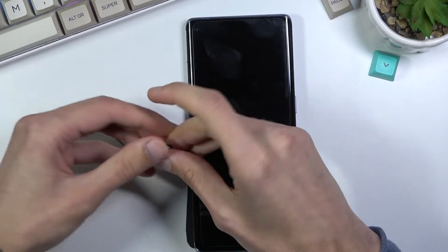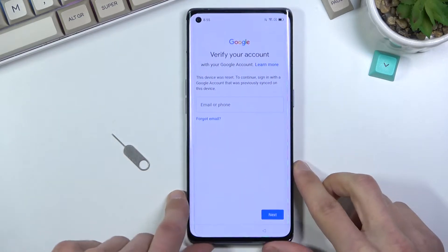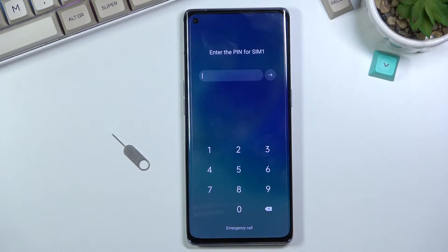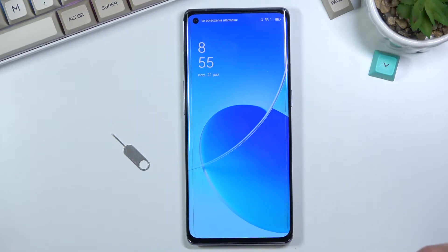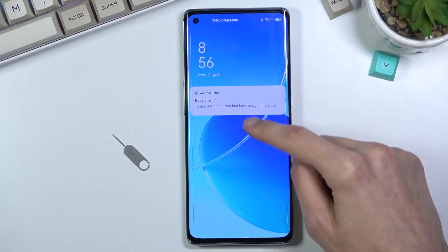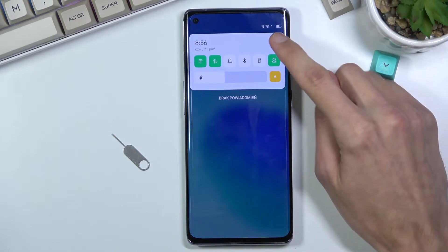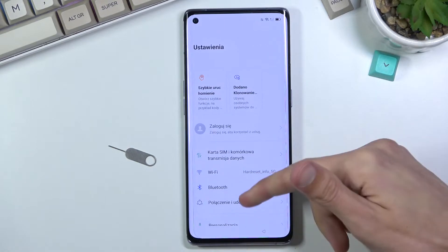There are two ways this can go. The first time around when you pop it in, give it a second and it should show up with a pop-up. Once you confirm the PIN it will unlock — it changes the language to Polish, which is a bit annoying — but as you can see it does give you a pop-up. What you want to do is hold the pop-up, drag it down, and it will pull down your notification panel. From here, tap on Settings.